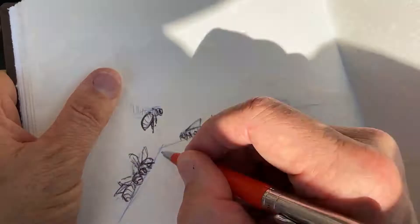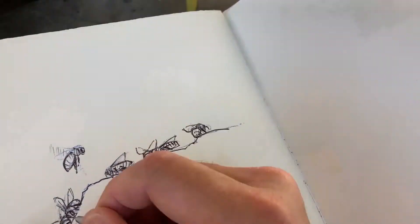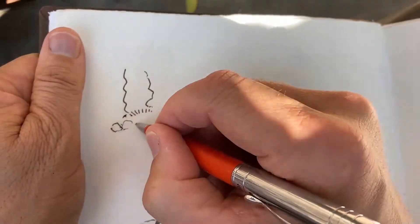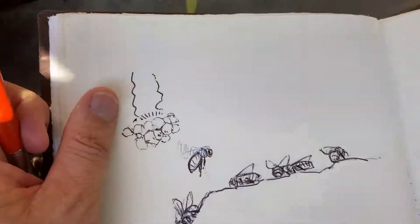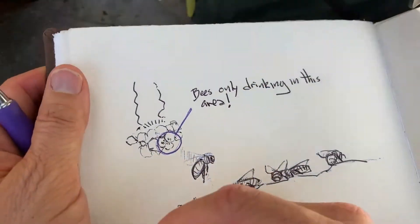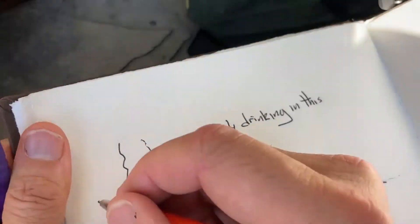I started drawing the bees at life size. At this scale, I could see the angle that they held their wings up away from the wet rocks and how they clustered in small groups. But this was only part of the story. So I backed up and drew a little map showing the creek, the waterfall, the stones, and where the bees were concentrated near the waterfall.